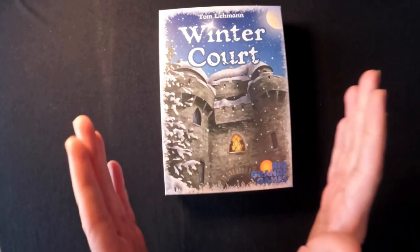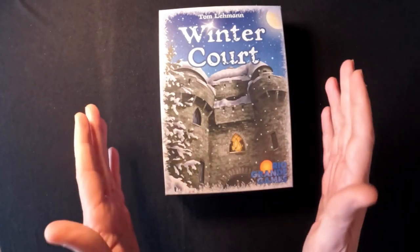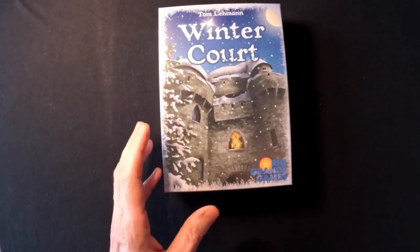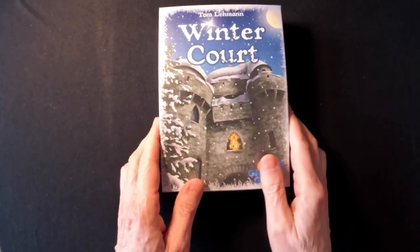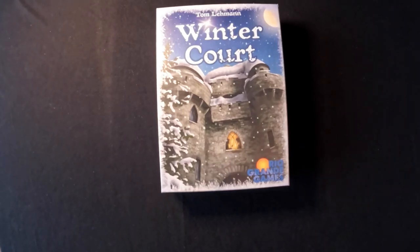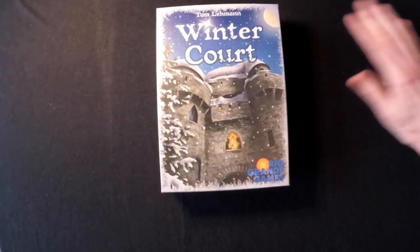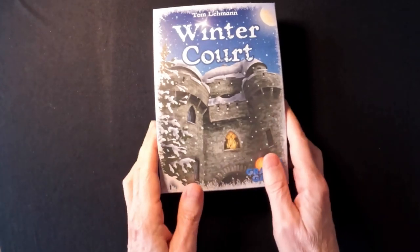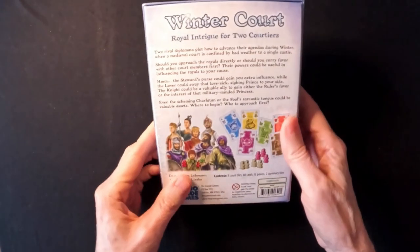It's always at least a year in advance where you'll start to see major channels reviewing a prototype or an early copy. So, very odd to see a game come out with absolutely no advance hype. Nothing. Not a single video on YouTube. I find it actually quite astounding.